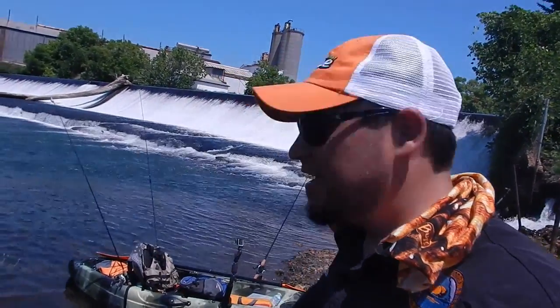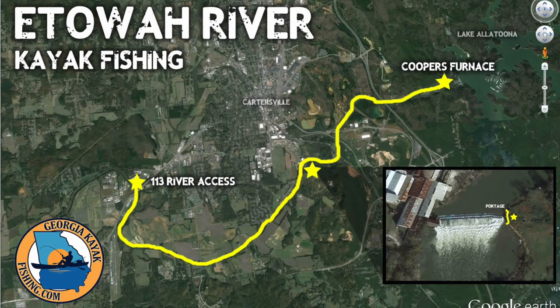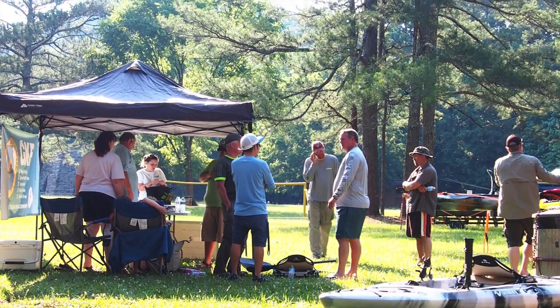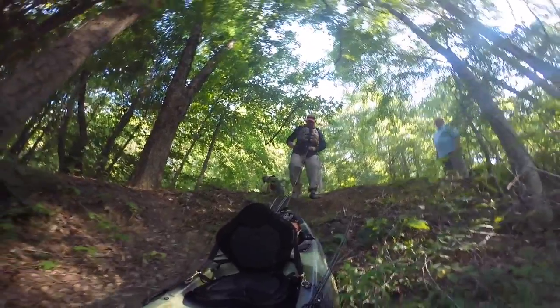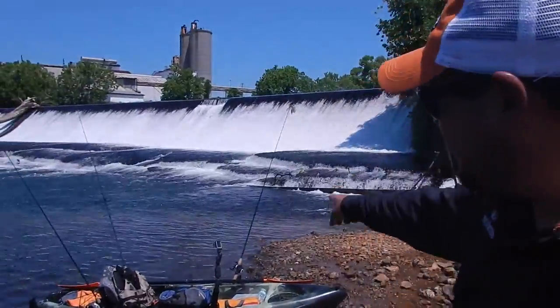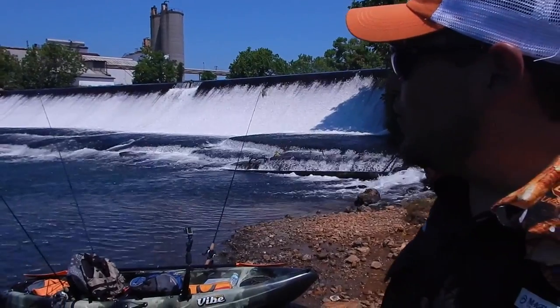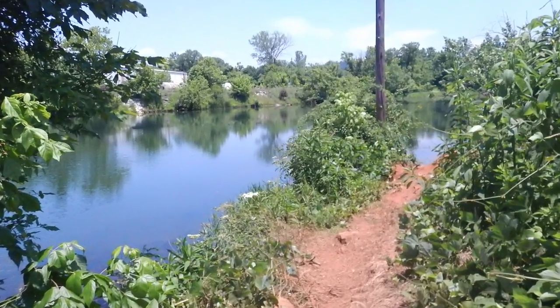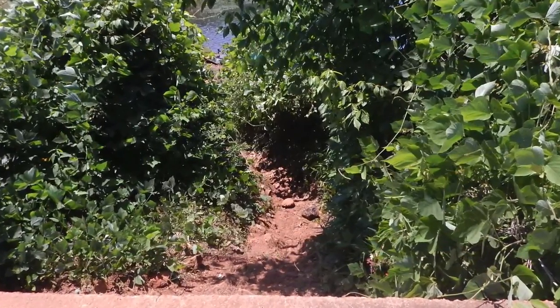What's up guys, here at the Etowah River on the spillway, we're fishing a Georgia kayak fishing bass tournament this weekend. The weather's beautiful, it's really hot outside. This stretch of river has a little bit of an incline to get the boats in and launch, and then there's a portage, so we have to take out over here and then come around this little trail and then down.